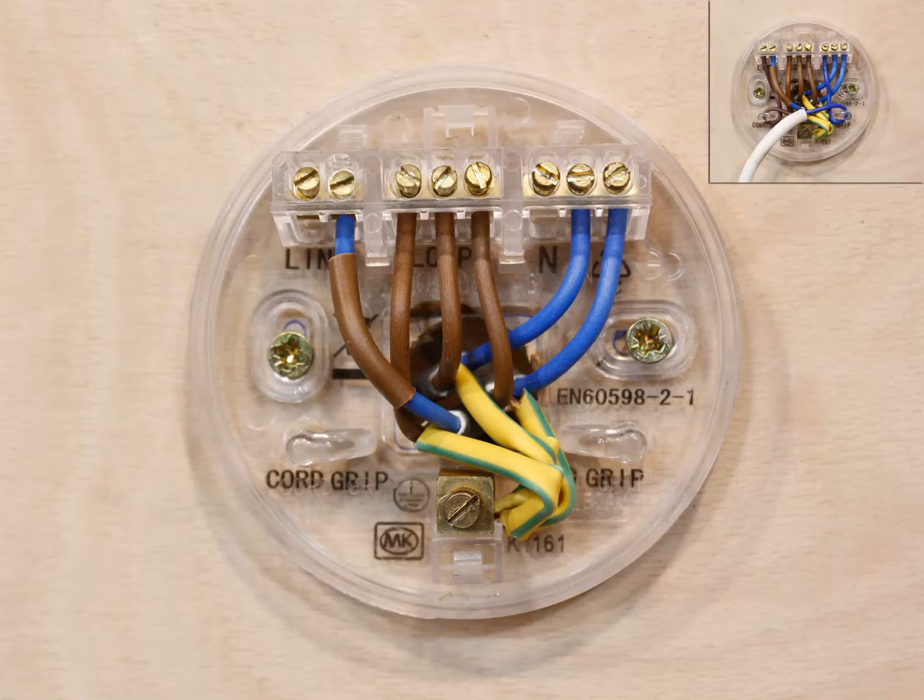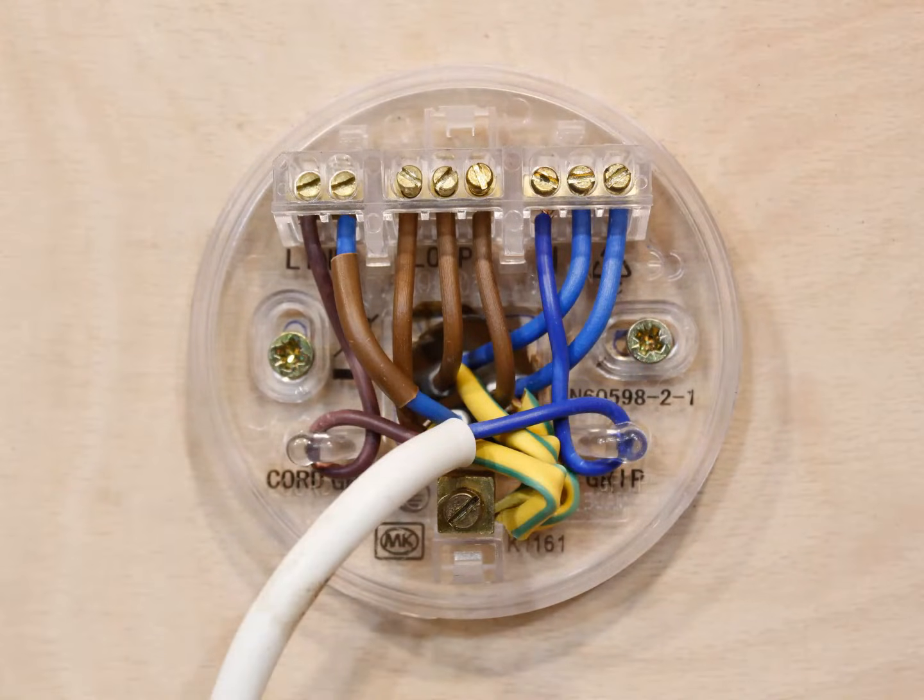The last part of wiring up a ceiling rose is to add the actual light fitting. To do this, simply connect the brown wire of the light fitting to the space in the line connector block and the other to the neutral. Then wrap the wires around the cord grips as shown. When the light switch is turned on, the line connector is made live which will turn the light on, and when the switch is turned off there's no power at the line connector and the light will go off.